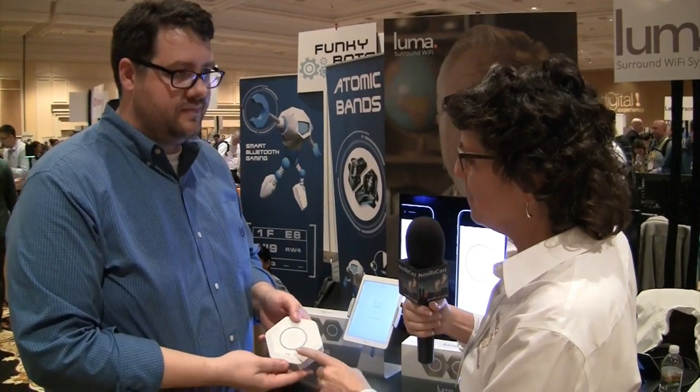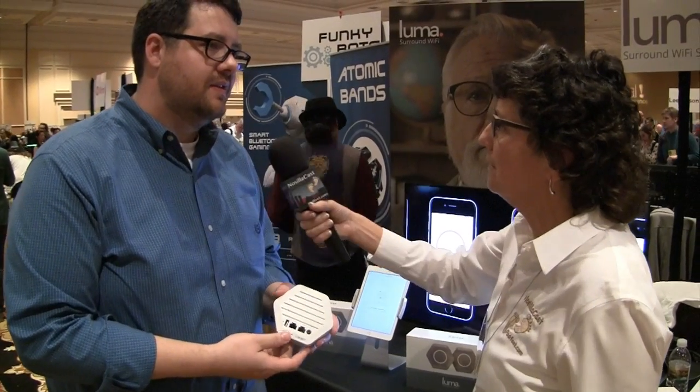If you're lucky enough to have Ethernet backhaul throughout your house, Luma can operate in wired backhaul mode. There's also a USB port on the back. Currently it functions as a USB charger — since Luma uses one of your wall outlets for AC power, they give you a USB charger along with it. They're looking at other possible uses for that port.